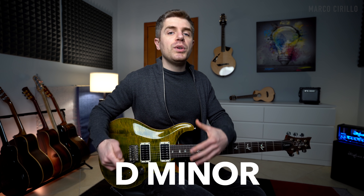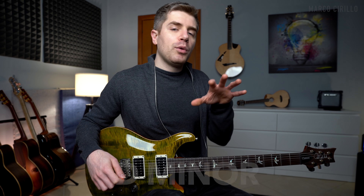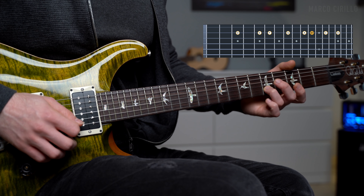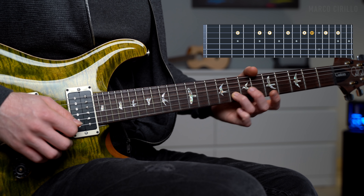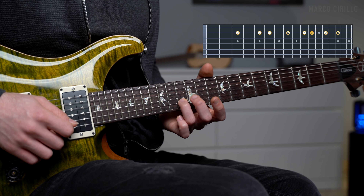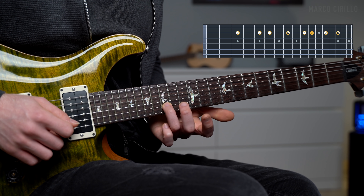First things first, we are in the key of D minor, so we need to learn the D minor scale. I want you to learn this scale on just one string — in this example, the B string. So we have D, E, F, G, A, Bb, C, and D.